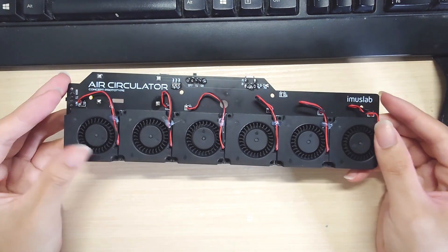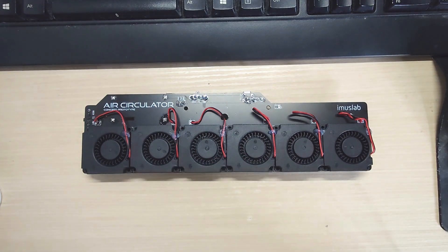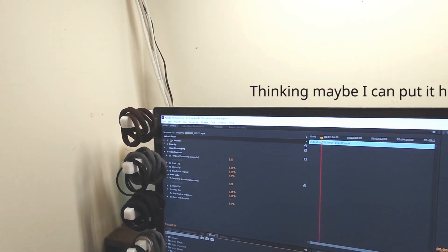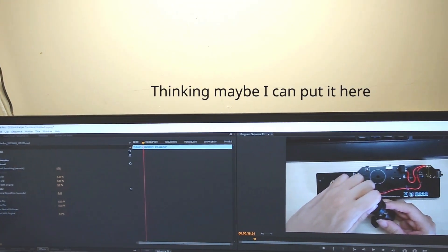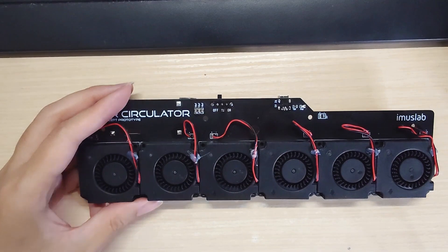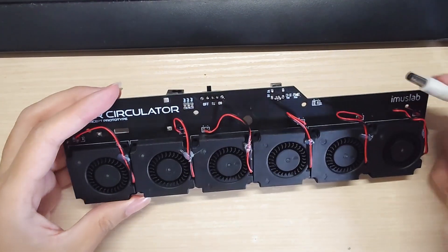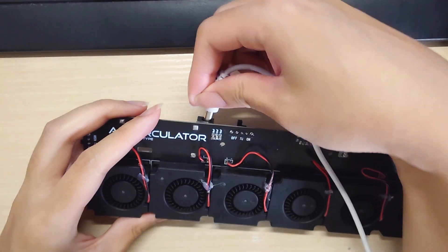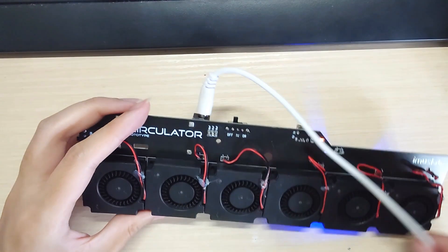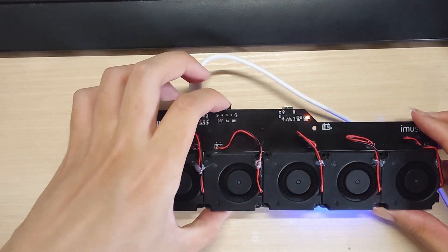As my desk is quite messy and I don't have space for putting another fan on top of my desk, I started to like the idea of a screen bar where you mount the light on top of your monitor. And I'm thinking, well I sit in front of my monitor to do my usual stuff, why can't I just make a fan that looks like a screen bar and mount it on top of the monitor, which occupies no space at all. That is why I designed this air circulator.